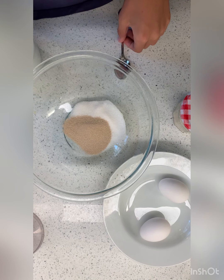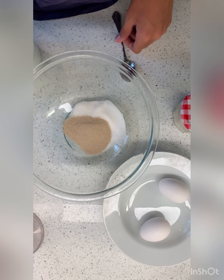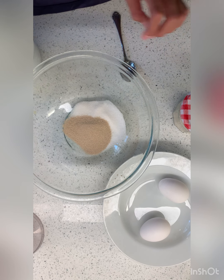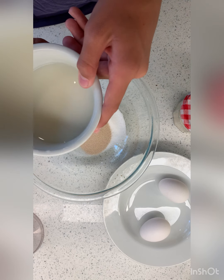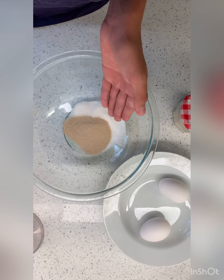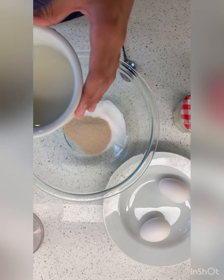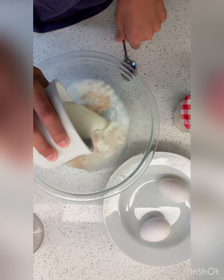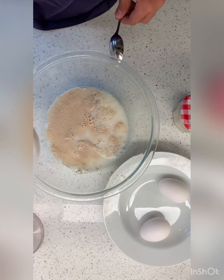Welcome back to Donovan Week. Today we're going to be making some brioche buns for the hamburgers that we're going to be making in another episode. We have our yeast and our sugar — measurements will be down in the description. This is water and milk and we're going to pour this, stir it, and let it sit for five minutes.